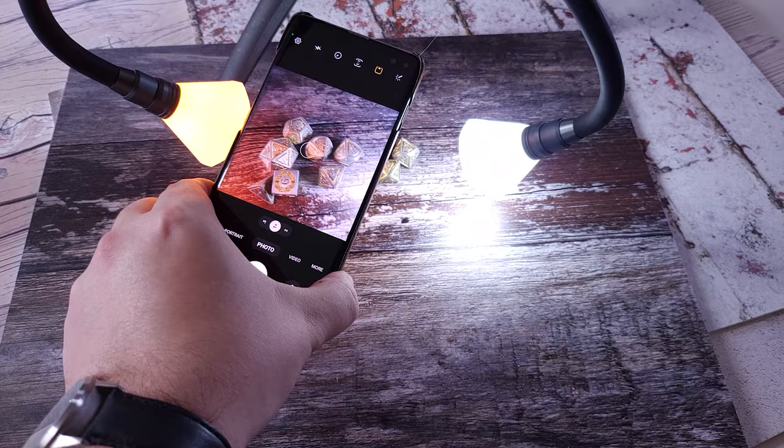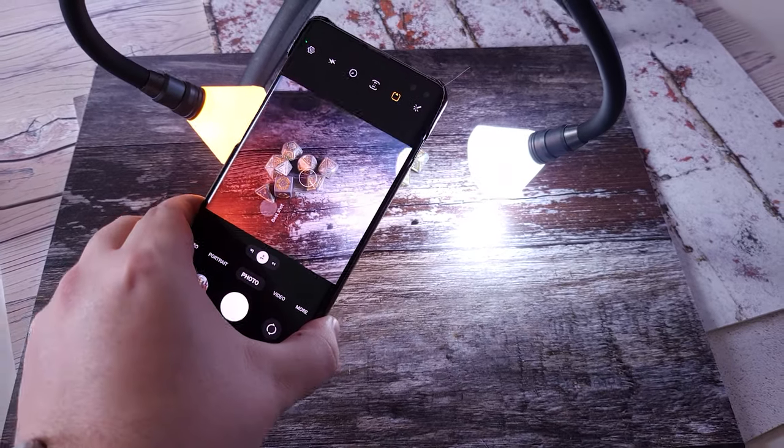Hi guys, I'm Ben from Adaptalux and welcome back to another photography tutorial video. Today we're taking a look at product photography, and I want to find a nice fast, versatile and mobile setup that we can use for a range of products — so if you've got lots of different products to shoot, you want to be able to change things out really quickly, things like your lighting and your backdrop.